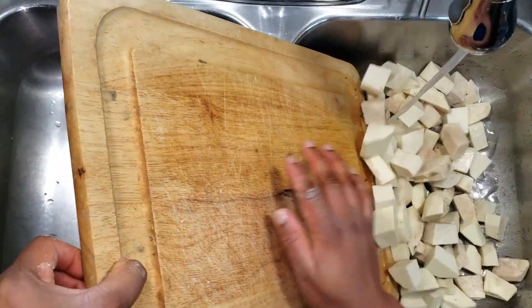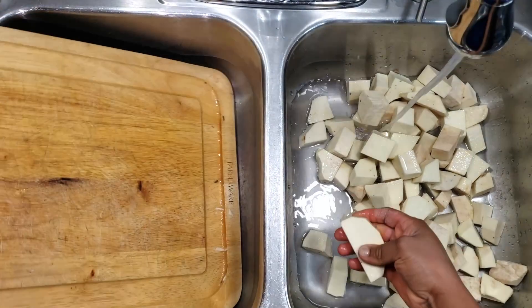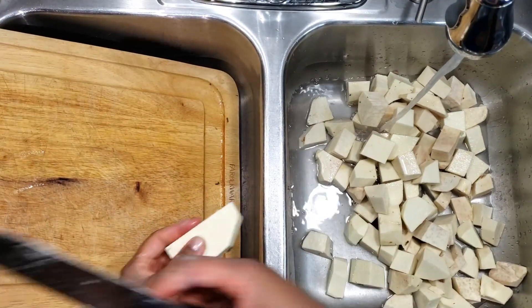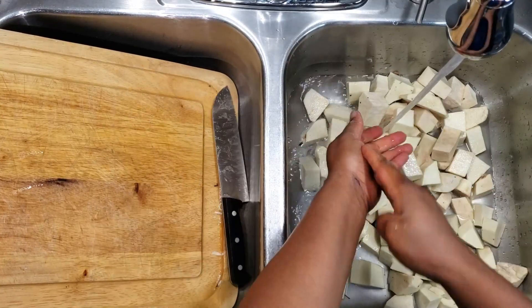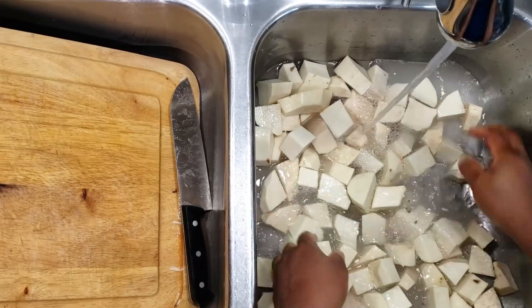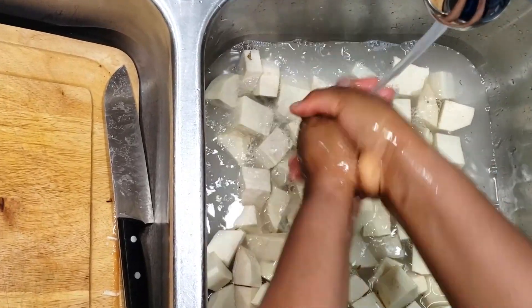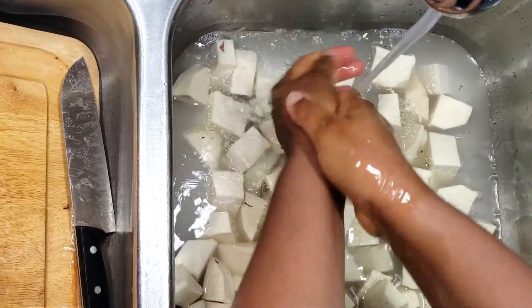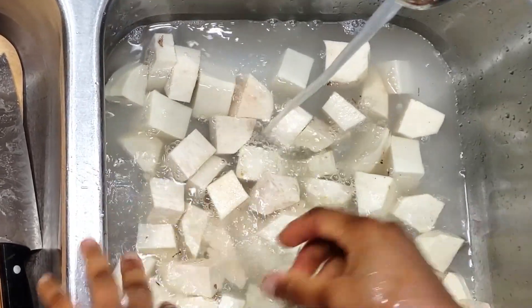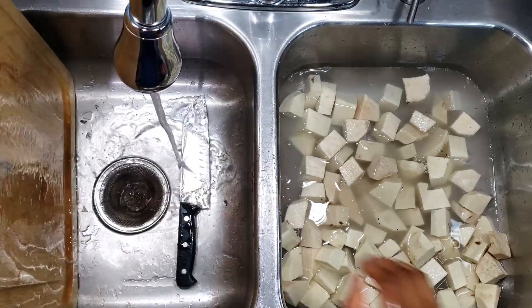Submerging the yams in water immediately after cutting is essential to prevent them from turning brown or even black. Yams undergo oxidation, and that oxidation process is what makes the yam change color. So the first thing you have to do to prevent oxidation is to make sure you submerge the yams in water immediately after cutting. Then wash the yams several times and transfer them to a colander.